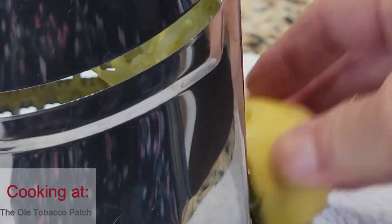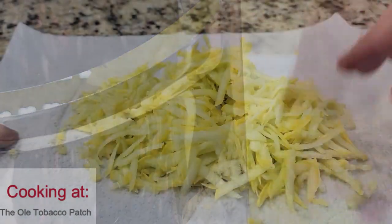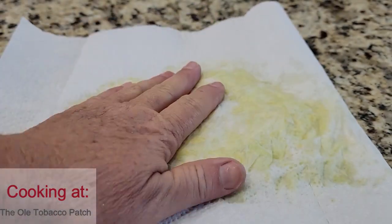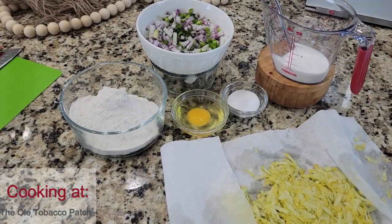Next, I'm going to put it in between some layers of paper towels and try to blot every bit of moisture that I can out of the squash. If you leave that moisture in there, it'll make your batter fall apart when you try to fry it.